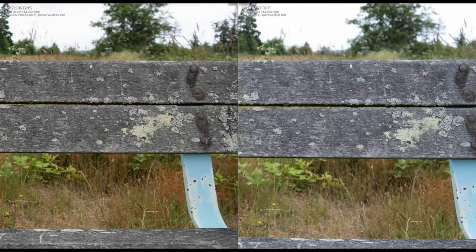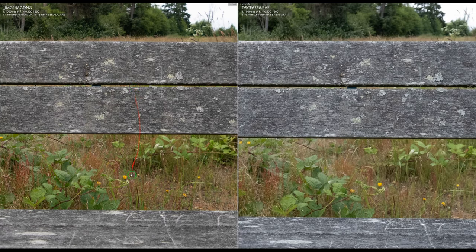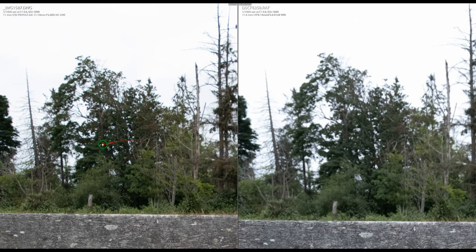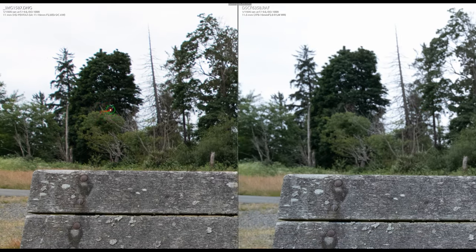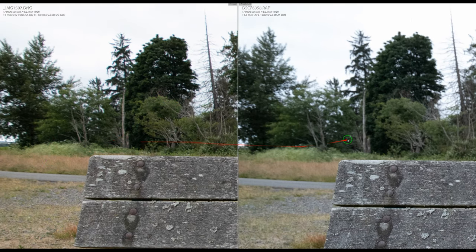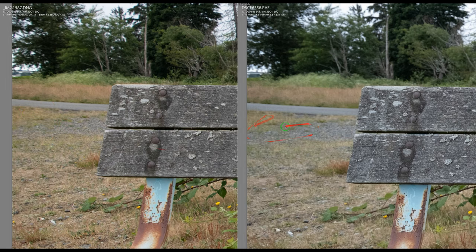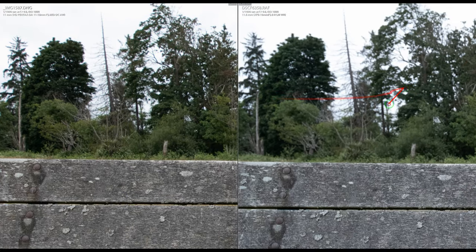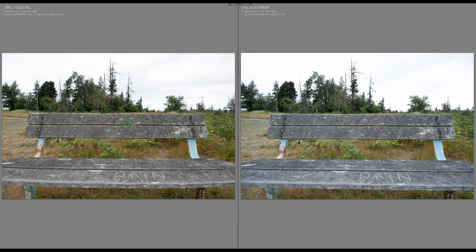At f/4, the Pentax is officially sharper, with more background focus. The color difference is significant — the Pentax delivers a wide range of colors while the Fuji is saturating the scene with blue. Grass and branches that should look brown or green appear greenish-blue on the Fuji.